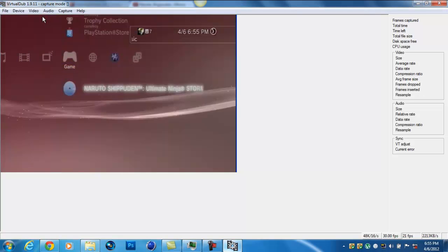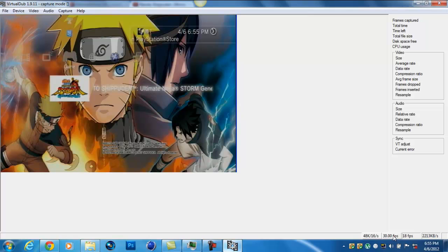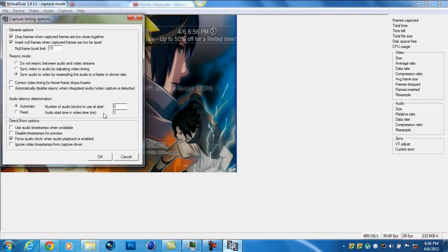For the capture pin, leave the capture filter at default. In the capture pin, change this to the default like mine. Choose YUY2 if you have mine, and keep this as default. Hit Apply. OK.